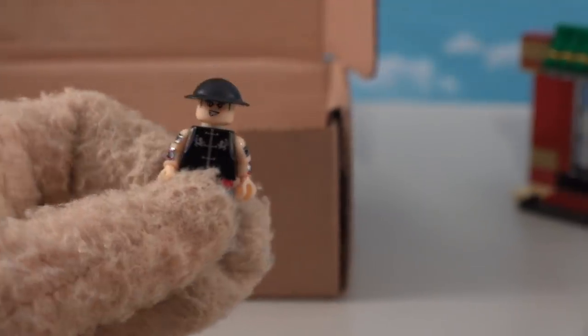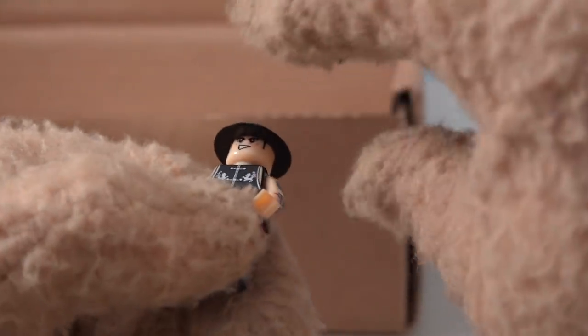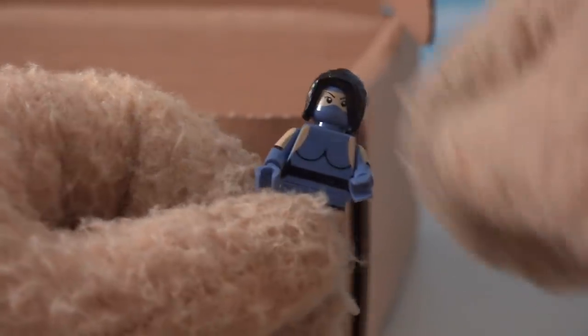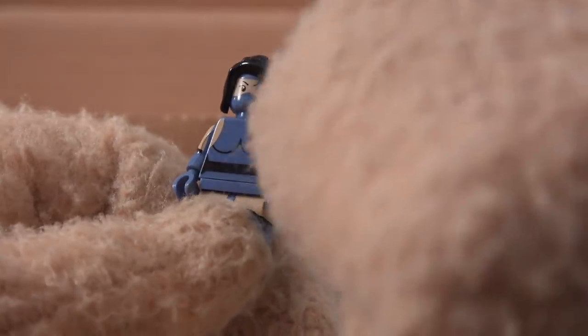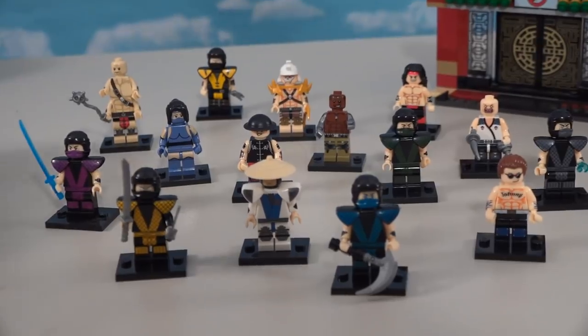Next up is Kung Lao, who came out in the later video games - I think the third installment. He's got that cool hat that slices his enemies; it could be a little larger on the brim, but it works. And the last character is Kitana - Shao Kahn's daughter. She looks pretty cool with the mask over her mouth and cool long hair.